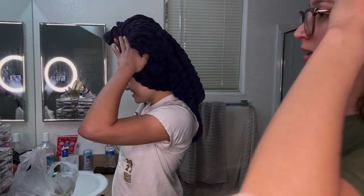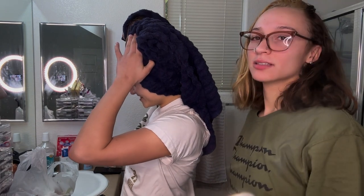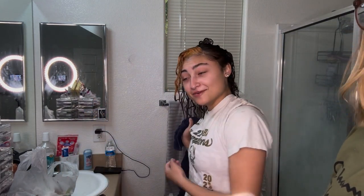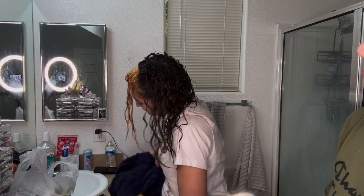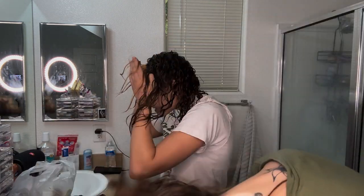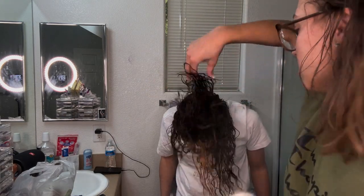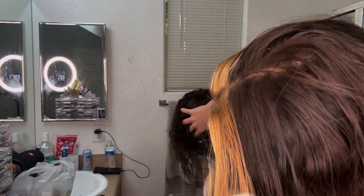Okay, we just washed it all out — look at the blonde! You feel me? Okay, you can take it off. Oh, period, look at that! Okay, you gotta loosen it all up.